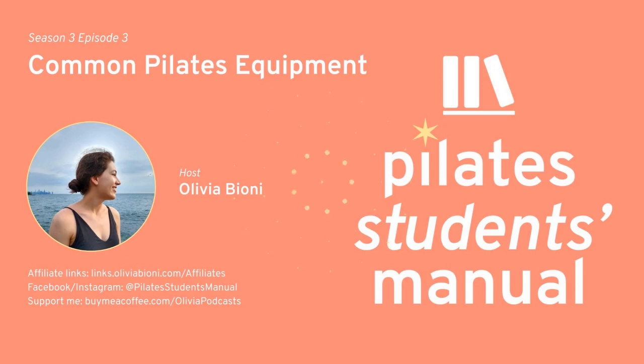Hello, and welcome to Pilates Students Manual, a podcast helping you get the most out of your Pilates classes. I'm Olivia, and I'll be your host. Join the conversation and share your thoughts on Instagram at PilatesStudentsManual. You can support the podcast by visiting buymeacoffee.com/oliviapodcasts. Let's learn something new.